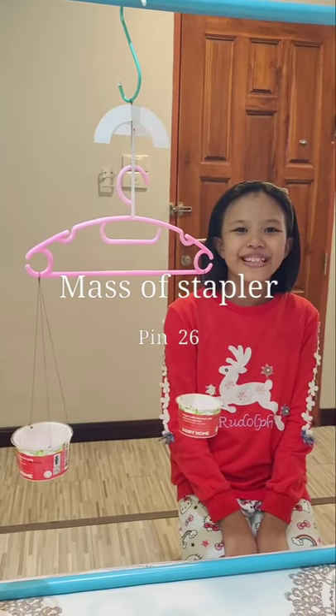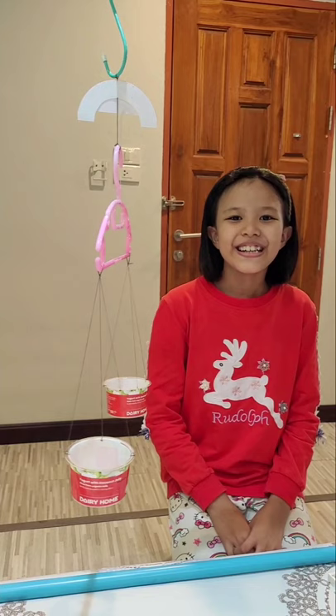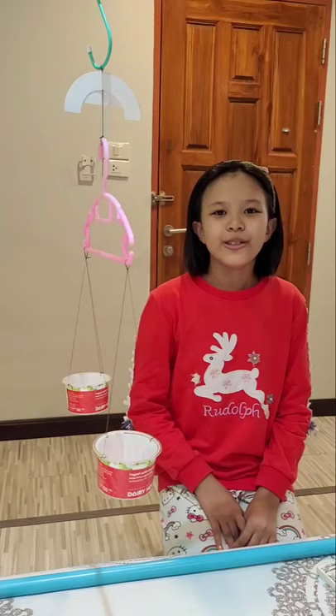Hi, my name is Pin. Today I'm going to use my beam balance. When I want to use my beam balance to measure the mass of a stepper, the unit of measurement is eraser.